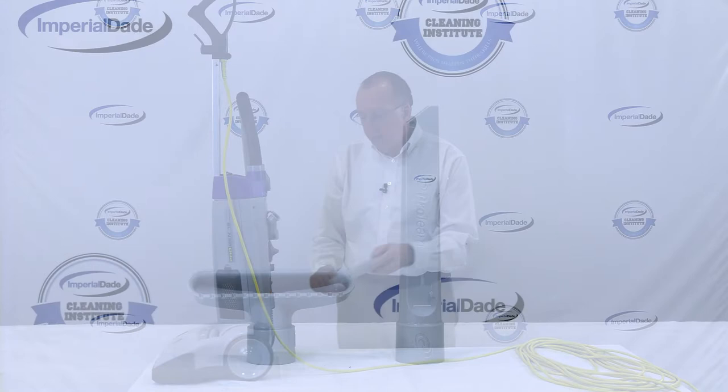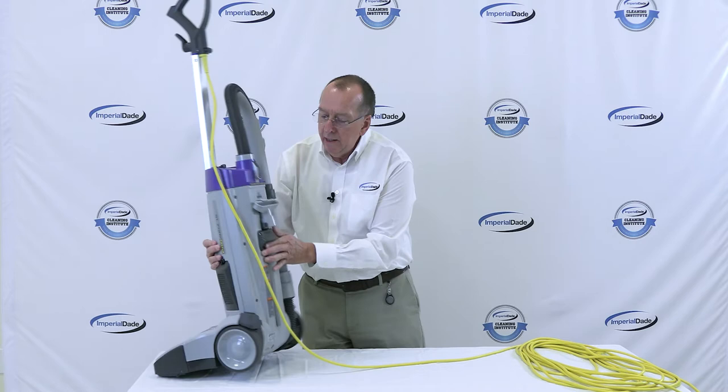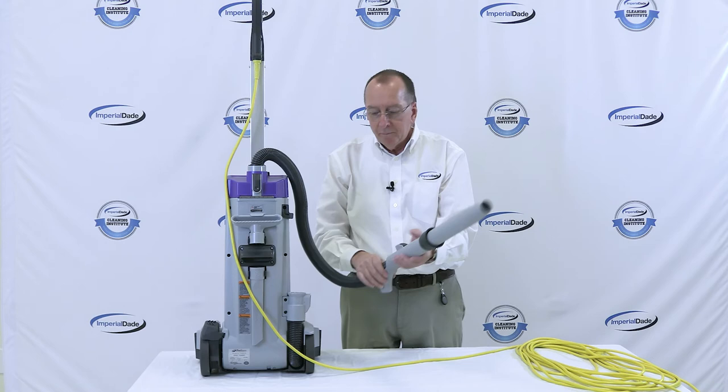In addition to those factors, tools also come with the machine — there's a crevice tool and a dusting brush. Another great feature is that this machine comes with a wand that extends out to about six feet.